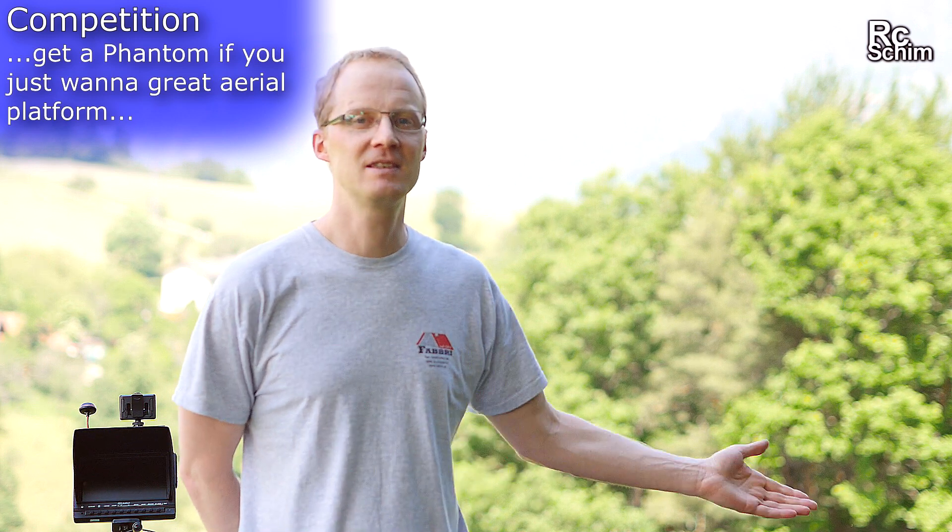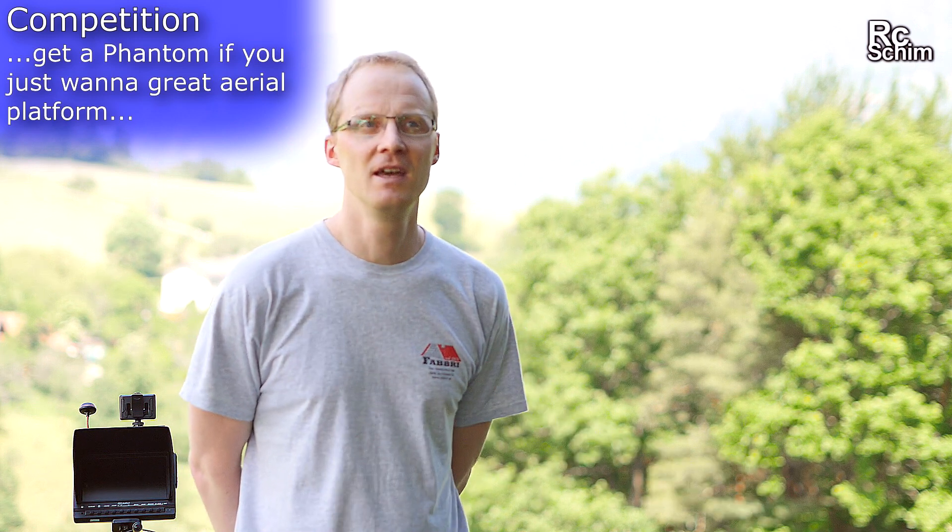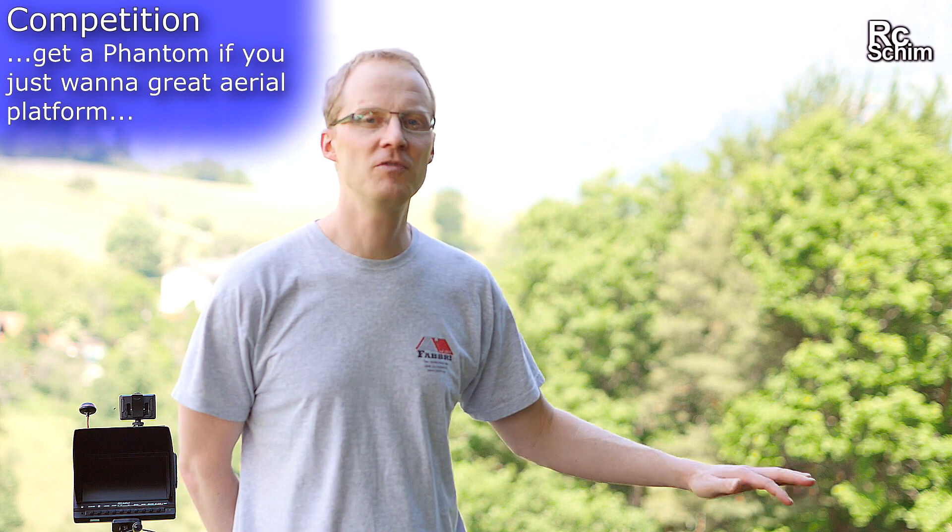With the current competition on the market, I'm not sure if this is the best you can get for your money. In the configuration I have here with the camera and all the accessories you're around $500, and for $600 you get a Phantom 3 Standard, which is superior in flying characteristics, range, and camera quality. If you're just looking for a good aerial platform I'm not so sure I can recommend this.